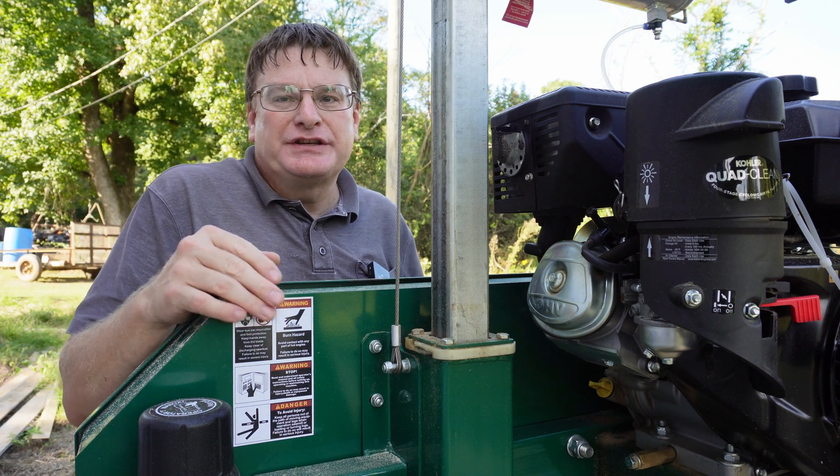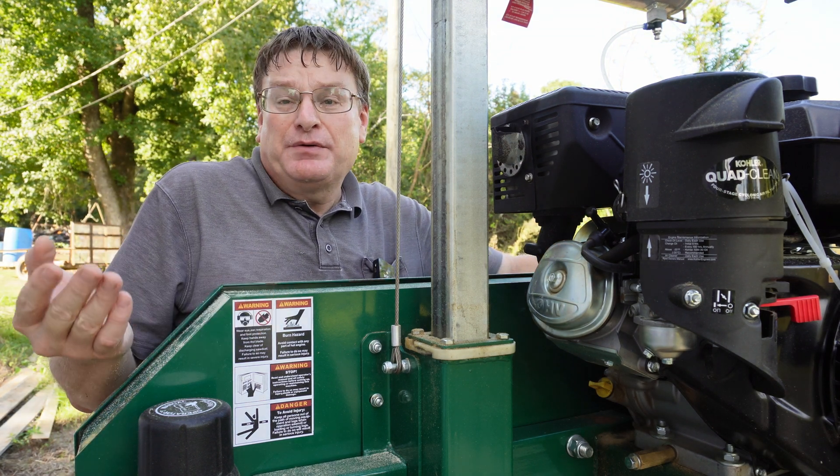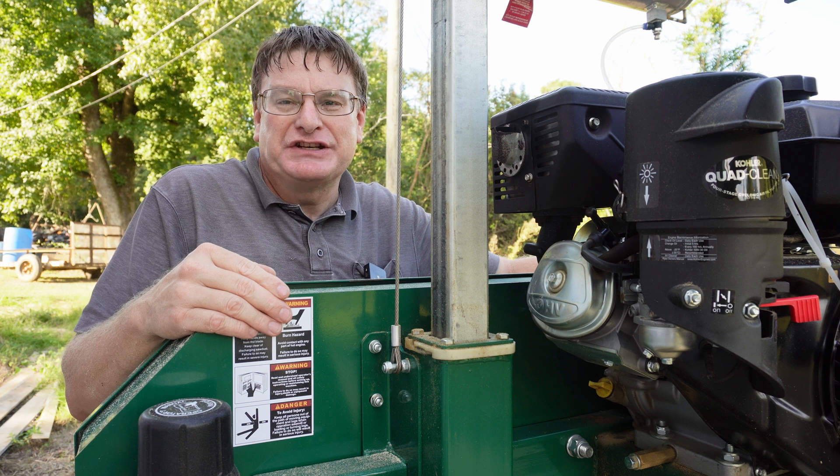There you have it — that's how I installed this digital readout on my sawmill. If you have any questions, please let me know in the comments. And if you want to see more videos on how I'm cutting some boards for my board and batten siding, you can click on the links in the description below. Thanks for watching.